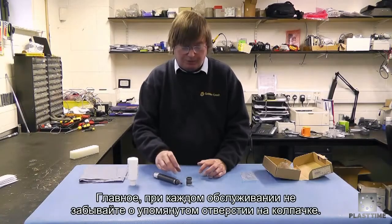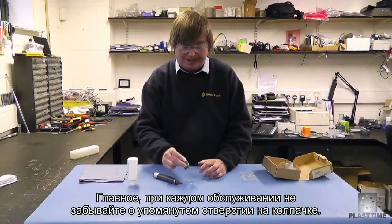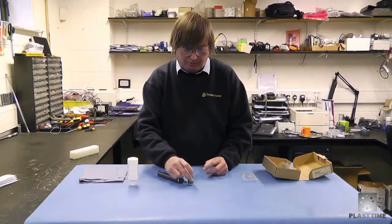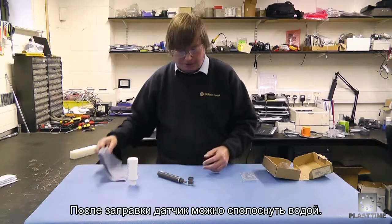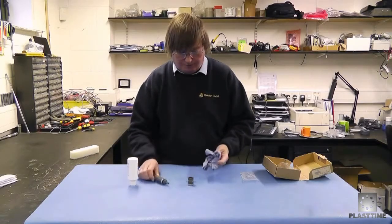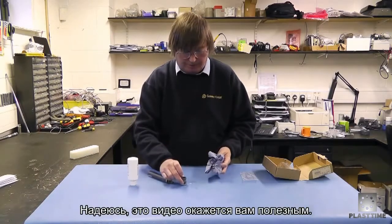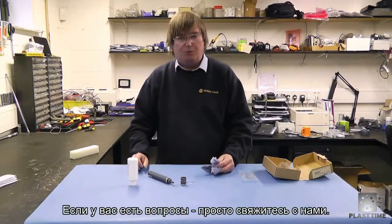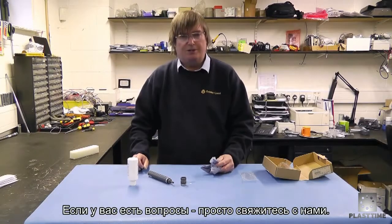Just to recap: before you remove or insert the cap onto the probe, you must always expose that weep hole. Once you've finished and got the probe full, you can simply wash it off with some clean water to remove the main residue left on the probe. I hope that's explained how to use the amperometric probe and how to fill it with the electrolyte gel. If you have any more questions, please don't hesitate to contact us.